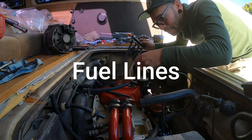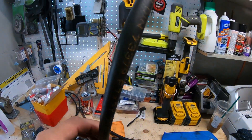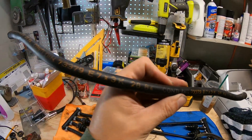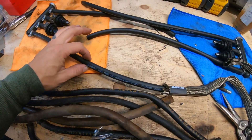Did I mention this is my first time doing this? What we're looking at right here is probably 20 to 30 year old fuel lines — probably the actual original fuel line. I got this kit from Van Again — V-A-N-A-G-A-I-N — a little play on words.